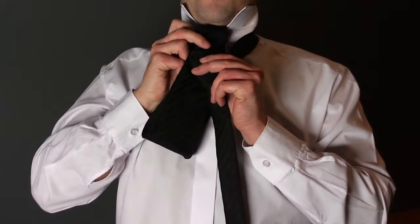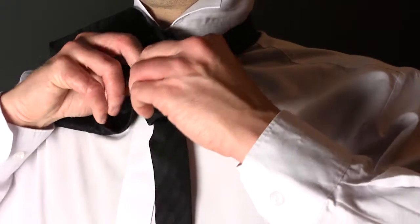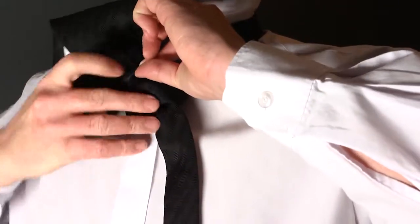Turn and pass up through the loop. Complete by slipping down through the knot in front. Tighten and draw up snug to the collar.